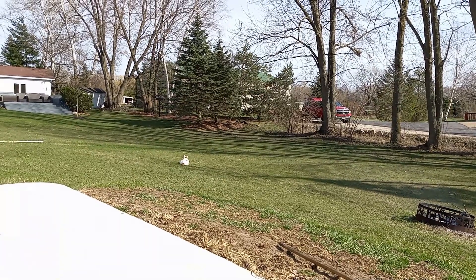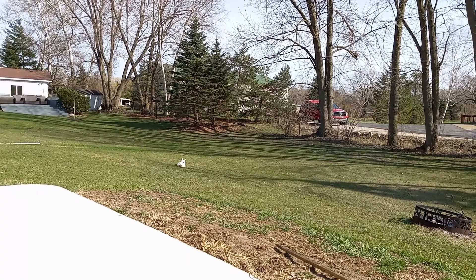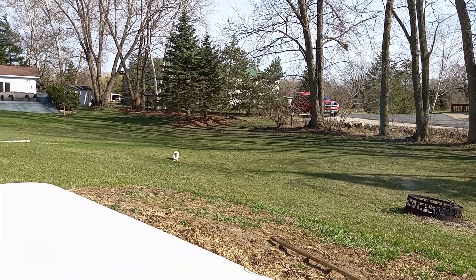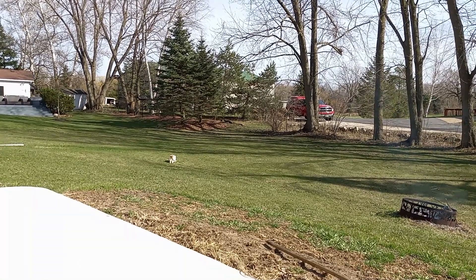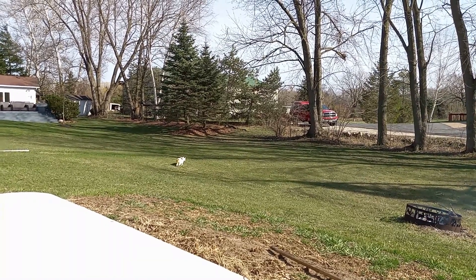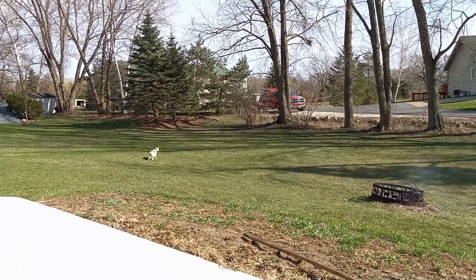Oh, you're filming this? What? I'm just laying here. Not even sure I have it in frame because the glare is so bad. That's the thing — you're going to catch me. I'm more afraid of these things.